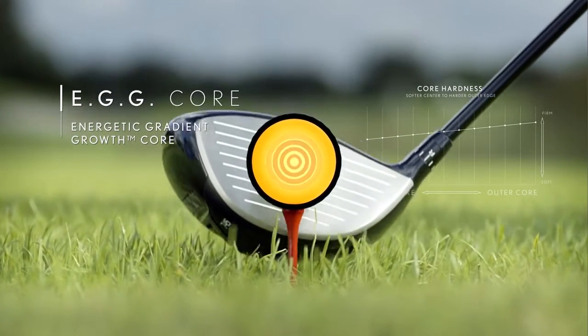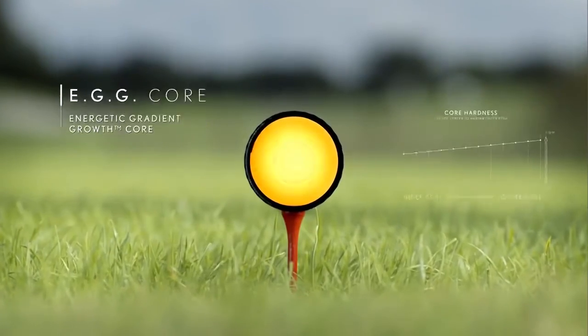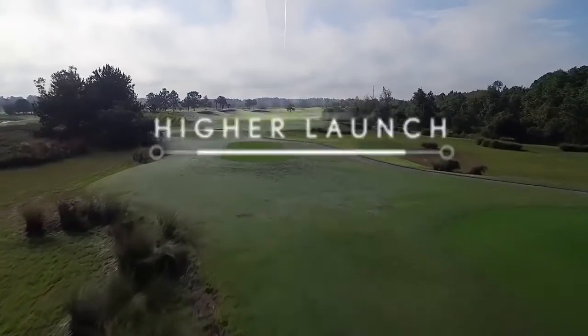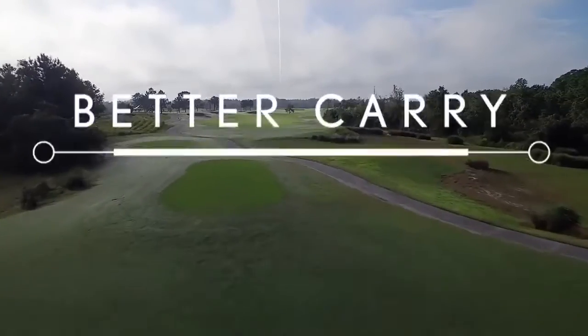The core seamlessly transitions from a softer center to a harder outer edge, which retains ball speed and promotes a higher launch with lower spin for better carry distance.